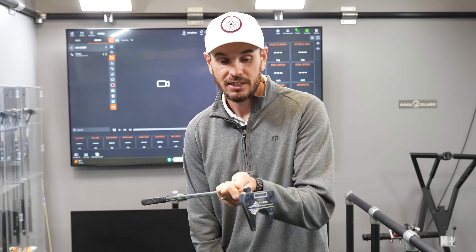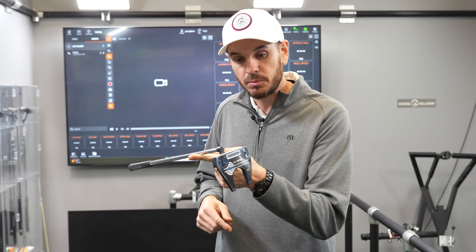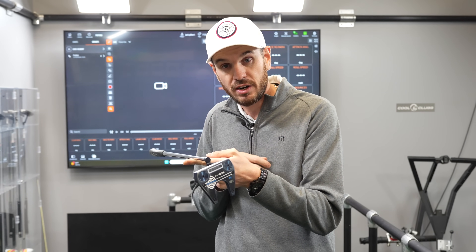I actually play an Odyssey No. 7 CH, and you can see the crank hosel. When I balance this on my finger, we see that the face almost points to the sky, which indicates traditional face balance. There is a tiny little bit of toe hang there.